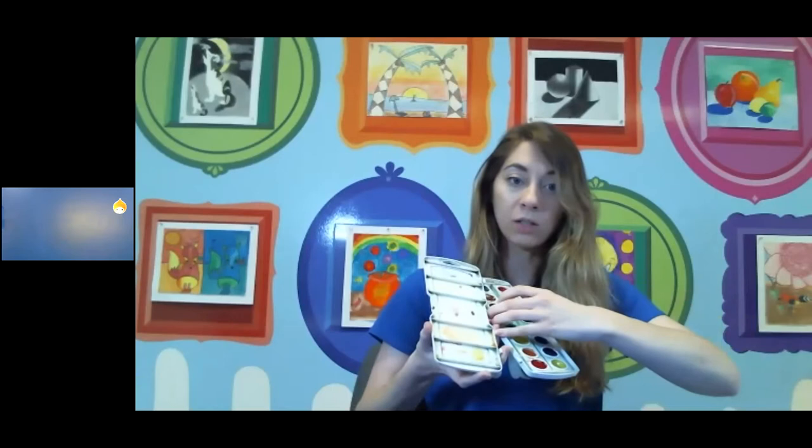I recommend grabbing a final piece of paper. If you have watercolor paper, grab that. If not, go ahead and grab your thick paper — probably Bristol paper — and then a pencil and your watercolors. For watercolors, if you have some sort of palette to mix in, like the lid of my watercolors, I recommend grabbing that. It'll make your colors easier to mix and apply. If you don't have that, that's okay — I'll try to give you some tips.